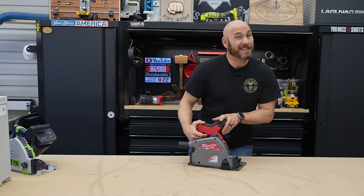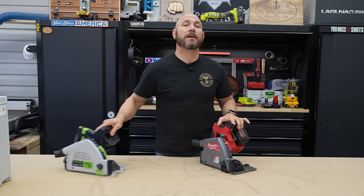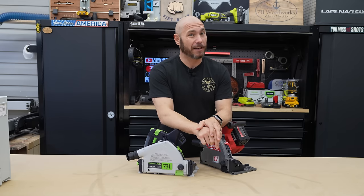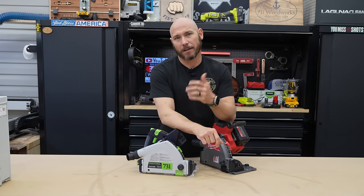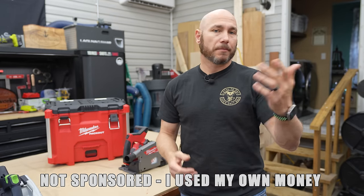First I'll show you all the features this has — and it is packed full of features — then I'll compare it to the Festool and see if it lives up to that high quality. Just so you know, I purchased this with my own money. I'm not sponsored and nobody's asking me to make this video. It's all me.